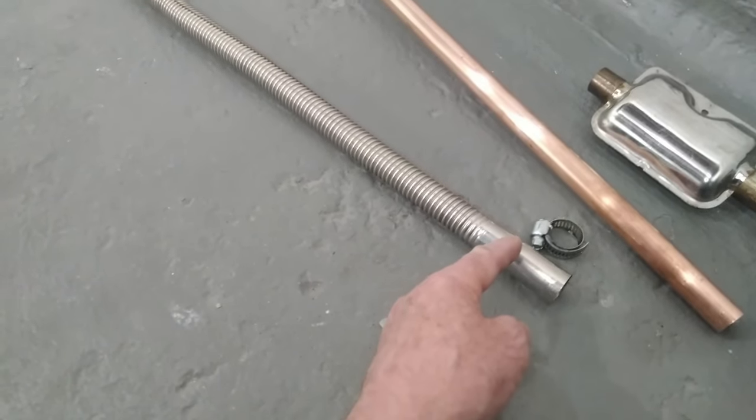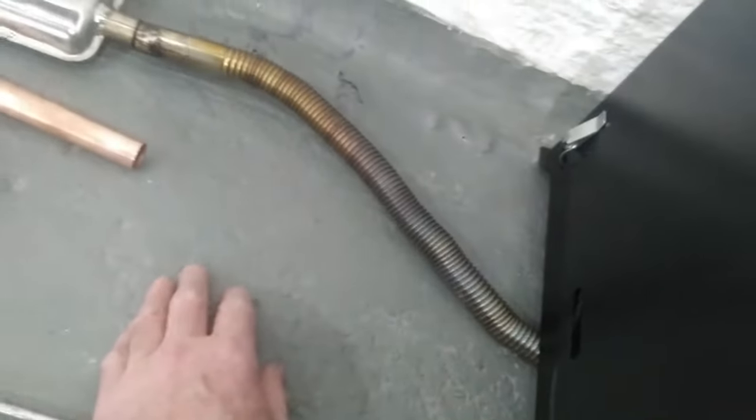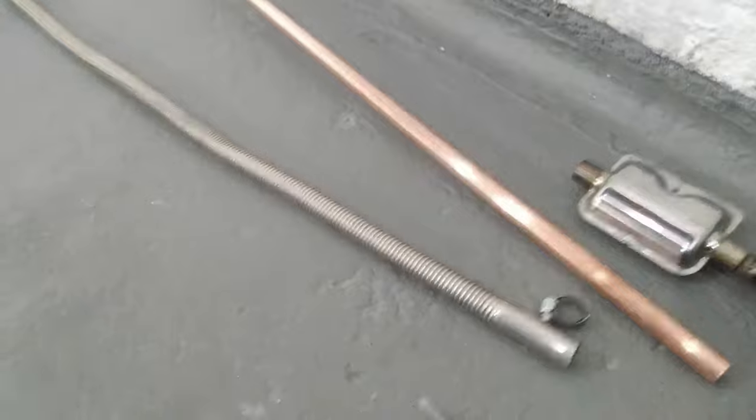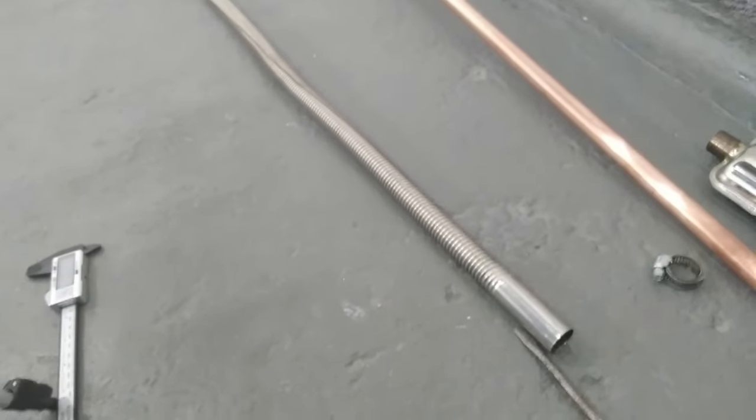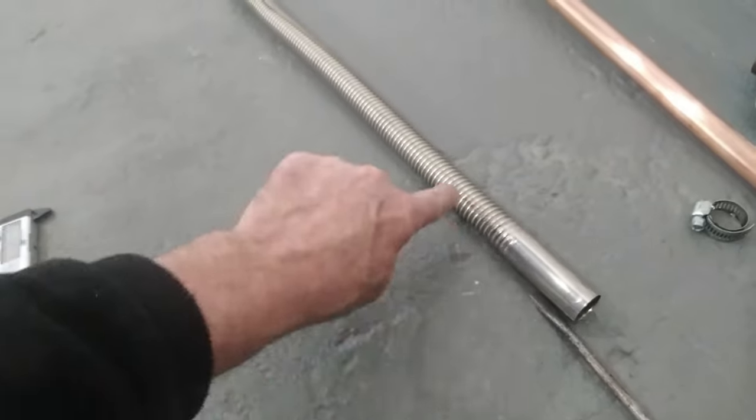A little tip for you there guys - you will need to cut a little bit off if you want it coming out of the machine like that. You'll soon see why if you try it yourself. It's basically because you can't get the bend on this part, but you can get it in any of the flexible concertina section.